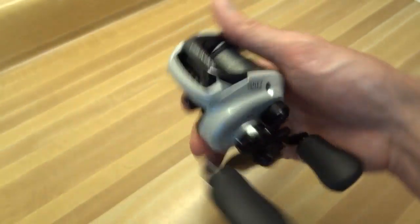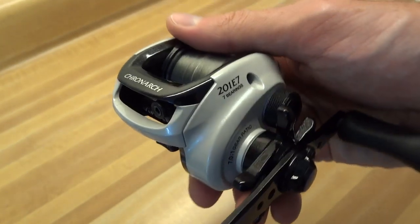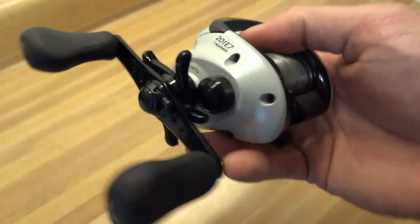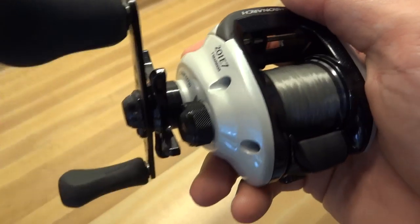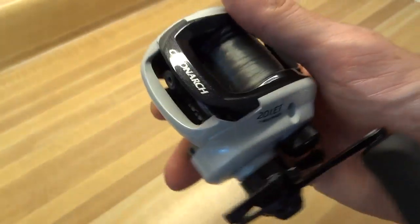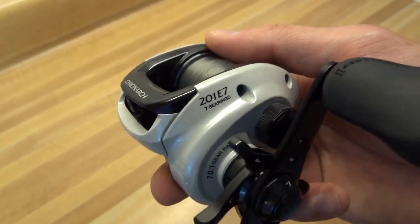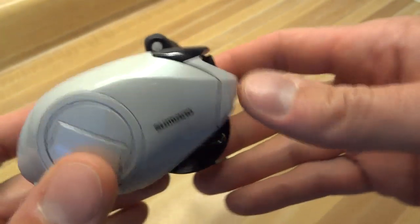So that's it. This is the Shimano Cronarch — this is the left-hand model, 201 E7. It's a really smooth reel, it's a really nice reel. It's just a good piece of equipment. I'd really recommend it. If you have any questions, give me a holler. Keeping it real fishing — thanks.